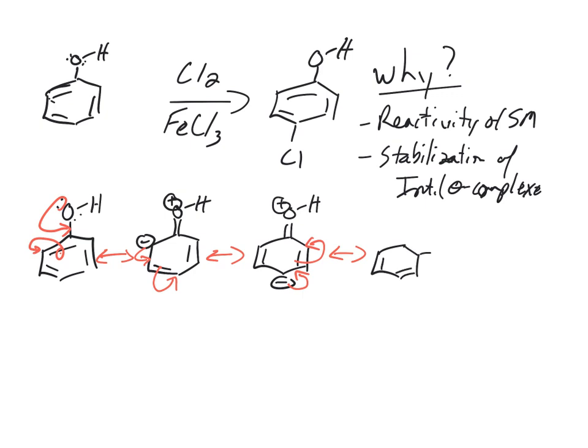Those negative charges tell us that the ortho and para positions will be electron rich, which explains the reactivity of the starting material. Electron-donating groups direct electrophiles to ortho and para positions because of these resonance forms. Fluorine, chlorine, and bromine also have these resonance forms, but they're overall deactivators — they're the slowest of the activating groups, or rather they're bad but there are worse.